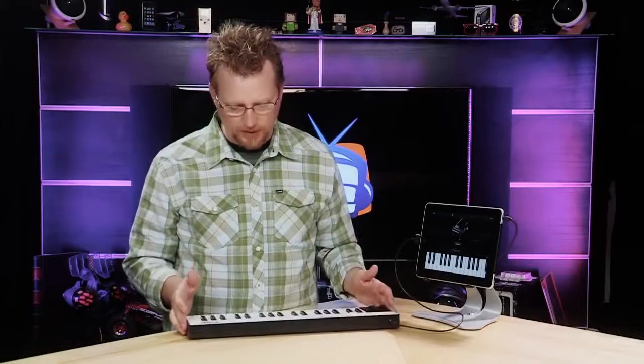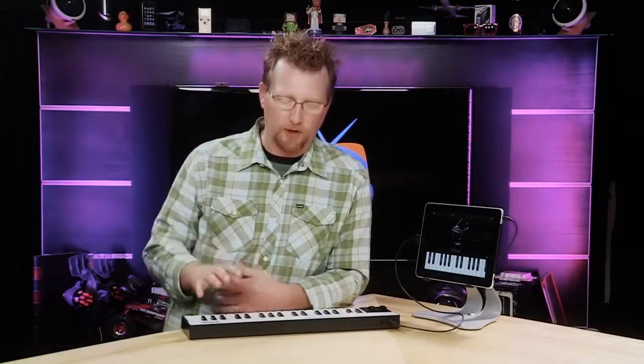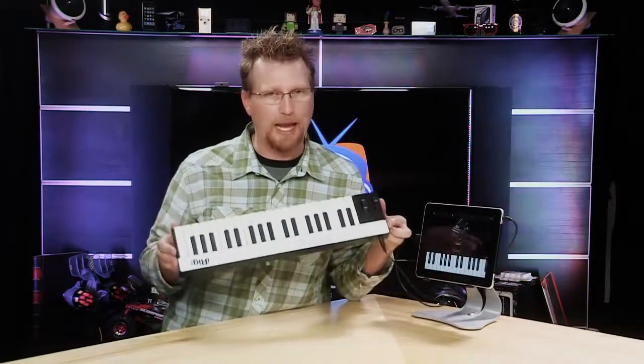What's really nice about the iRig Keys — as I was talking to some of the guys earlier — is that there are a lot of keyboard controllers out there and most of them don't look very cool. This one actually looks really, really nice.